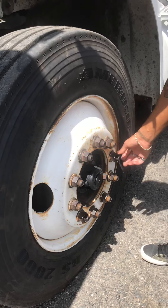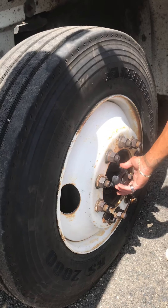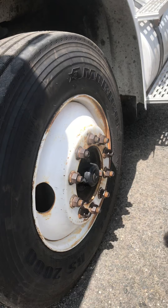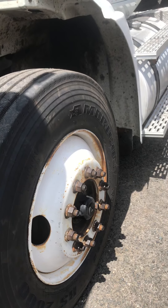The front of my rim is free of illegal welds or cracks. Each lug nut is secure and free of oil or rust to indicate any type of looseness. My hub seal is secure and full to capacity and it's not leaking. My valve stem gauge is secure with the proper valve stem cap and this tire holds 120 PSI — better check with a tire pressure gauge.